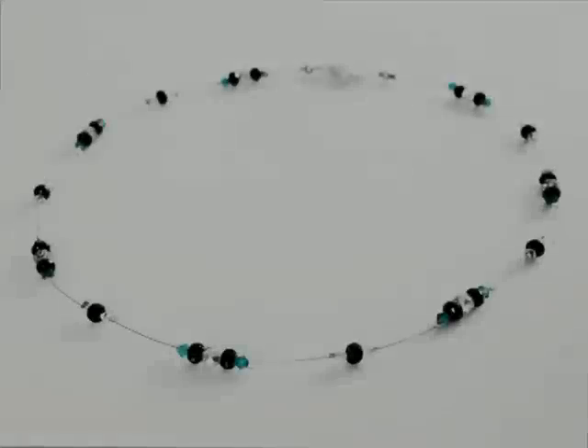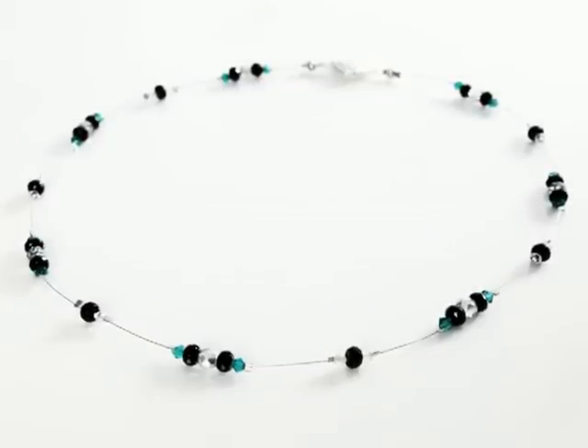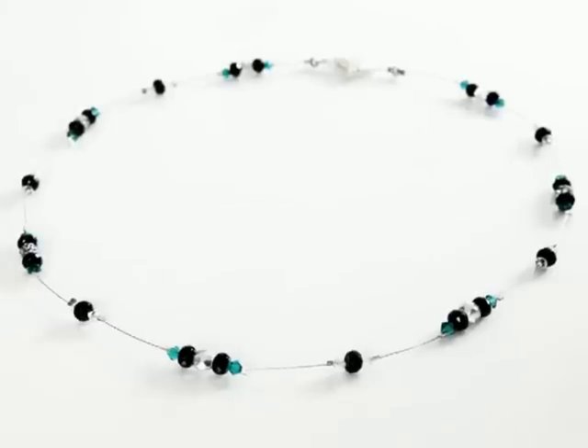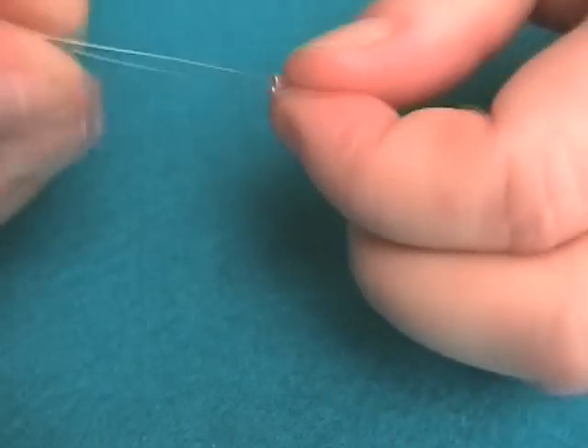To create this delicate necklace, cut a piece of beading wire to the length you require, allowing 10-15cm either side to work with. Thread on a crimp bead and feed the wire back through to create a small loop.